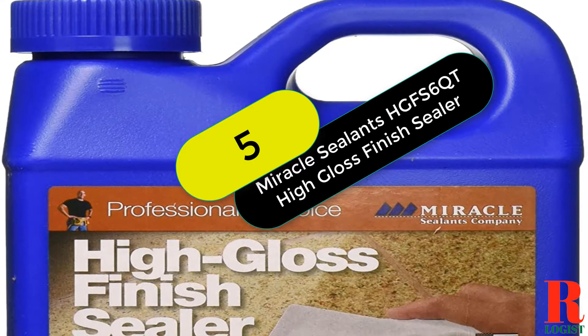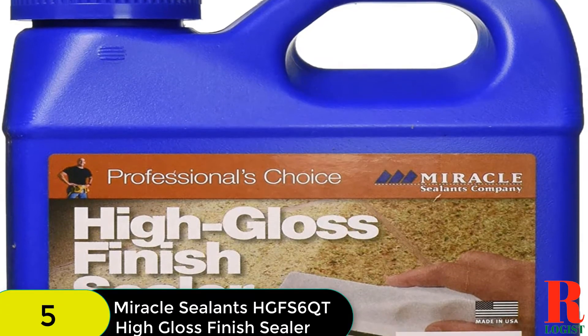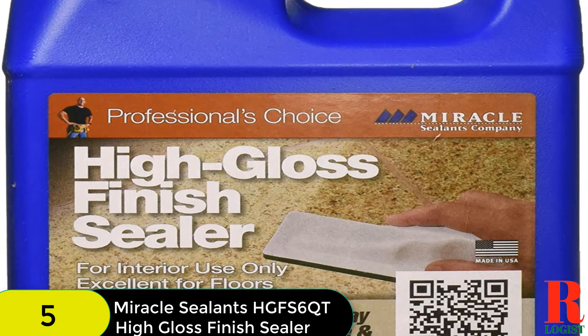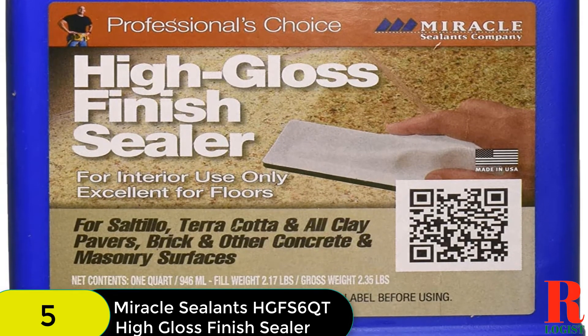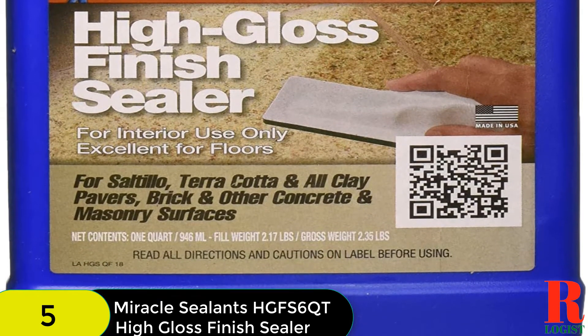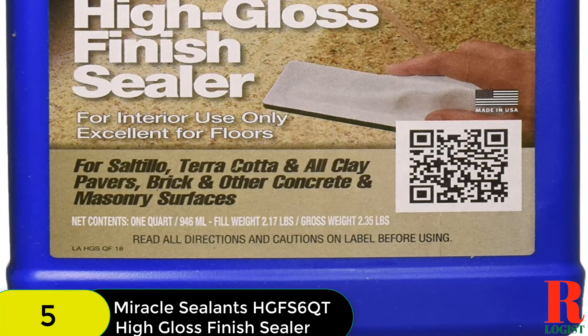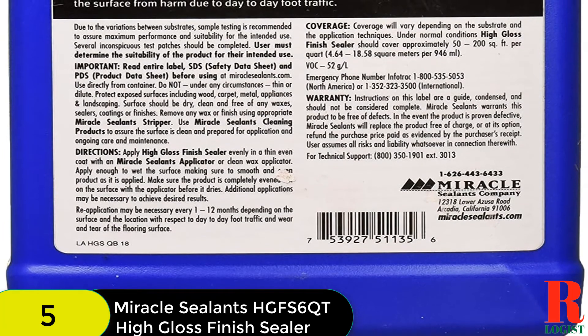At number 5 on our list, we have the Miracle Sealants HGFS 6QT High Gloss Finish Sealer. It is a professional-grade surface sealer formulated for interior use with saltillo, terracotta, brick, clay pavers, unglazed porcelain tile, etc. It enhances the beauty and gloss while providing resistance to chemicals, stains, and dirt. This sealer also helps protect the surface from day-to-day foot traffic.